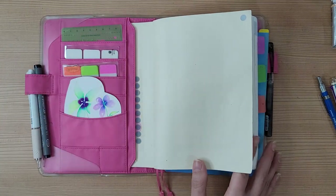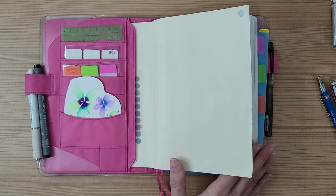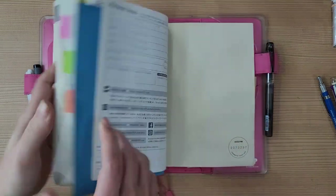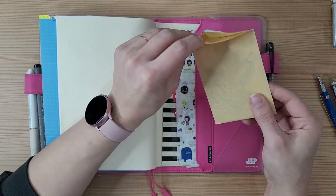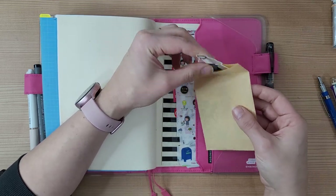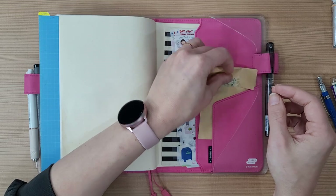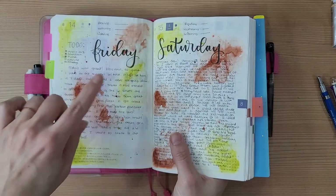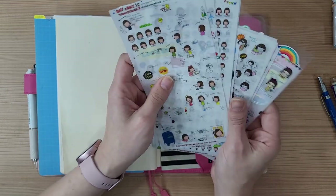I haven't really set up how I'll use my 2021 planner — it's the 30th so I have one day to figure it out! In the back I have the same Taiwan stickers from last year. I want to use them, but they're so cute I don't want to use them — I'm more of a sticker collector than a user. Also, bulky stickers on one page make it hard to write on the opposite page, which is another reason I hold back.